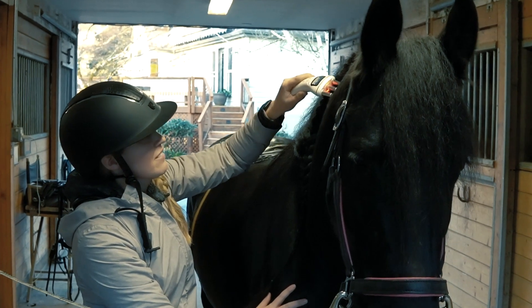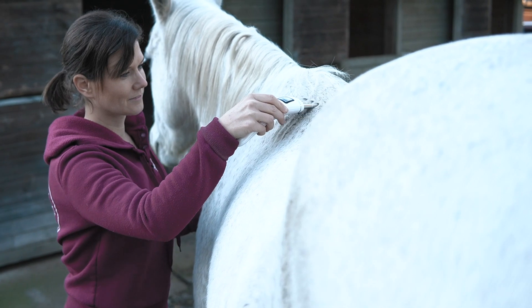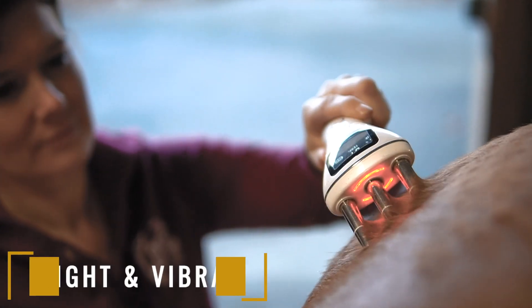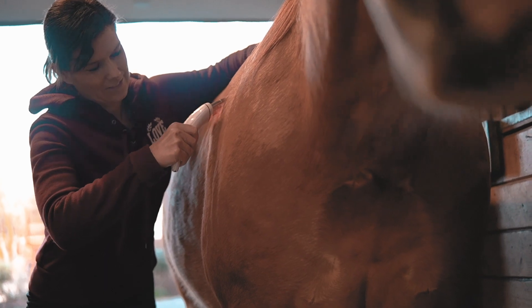Release muscle tension, decrease pain, and encourage mental relaxation by using this efficient and effective tool. The thermal wand allows for temperature adjustments from 36 to 53 degrees and optional red light and micro-vibration settings, ensuring maximum flexibility during treatment.